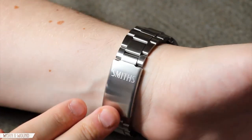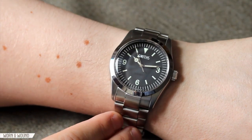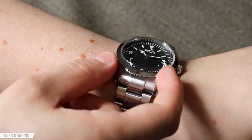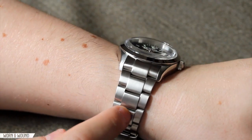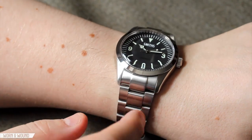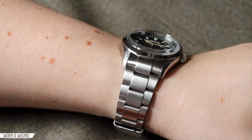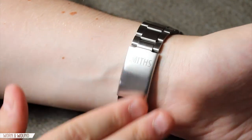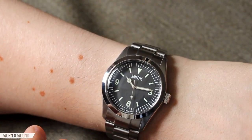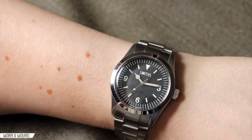The watch comes with a very nicely constructed bracelet, which for a watch under $300 is a really great addition. The lugs are 22 millimeters, tapering to about 20. It's brushed evenly with very thick links, solid end links that don't come off when you take the spring bars out — they're attached through a screw. Resizing the bracelet uses double-sided screws requiring two screwdrivers, but it isn't too hard. There's a very simple clasp with the Smith's logo. The bracelet does give it an even bulkier look since there's a lot of metal, so wearing it on a leather strap is also appealing.